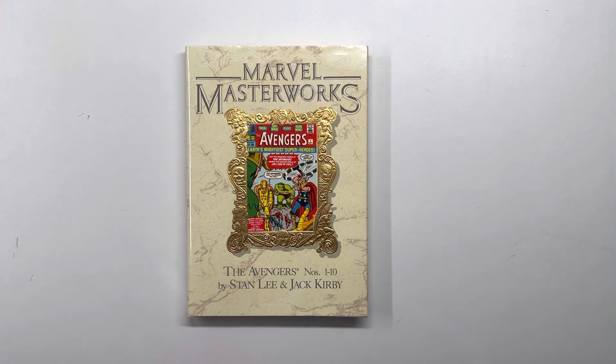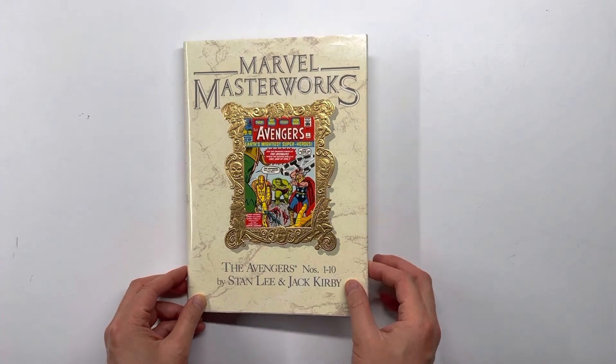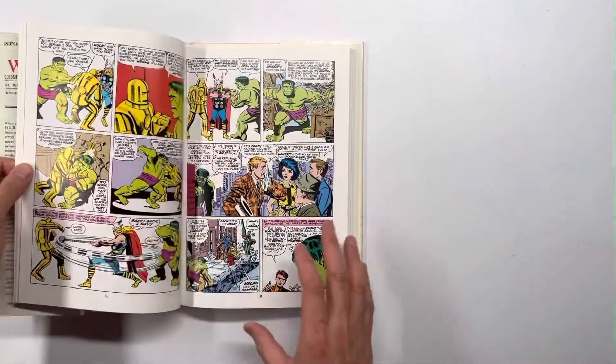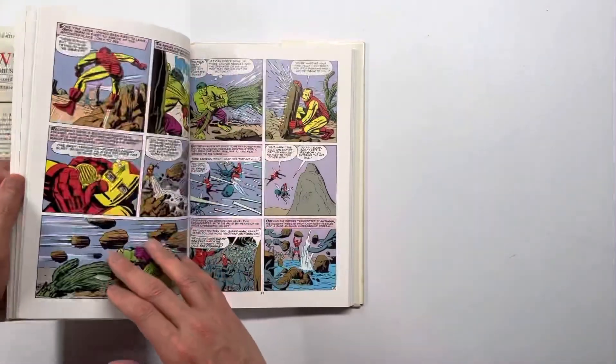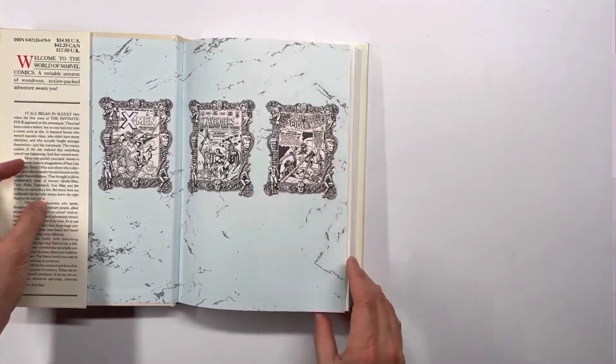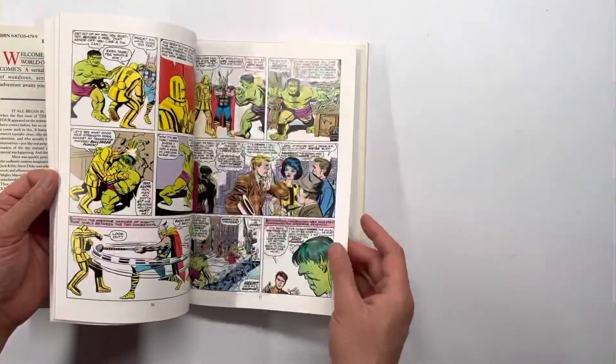It's much more affordable to get this than the original issues. I got this copy for about 15 bucks off eBay. It has white pages and remastered colors with no ads, so it's really fast to read and easy on the eyes.